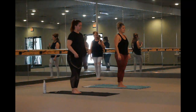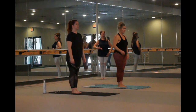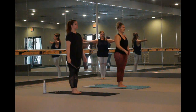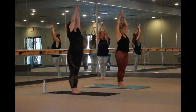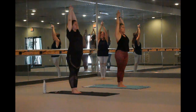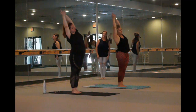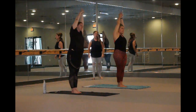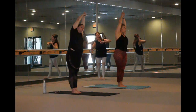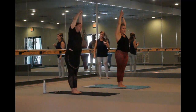Let's do Ardha Chandrasana with Padahastasana. We'll do two sets. Feet together, toes and heels touch. Chest up, shoulders relaxed, belly in, tailbone down. Inhale, stretch arms up overhead. Interlace your fingers, release your index fingers and cross your thumbs. Hands palms together, light glue up to the wrist. Now stretch up. Try to touch the ceiling, and then bend your body right and left, right and left. Pause in the center and really stretch up, trying to touch that ceiling.